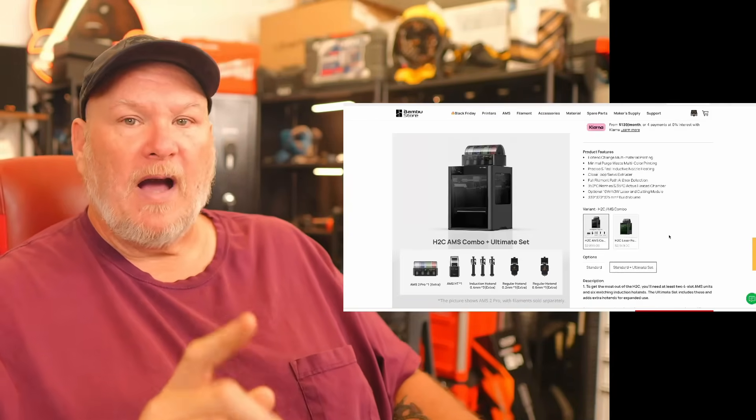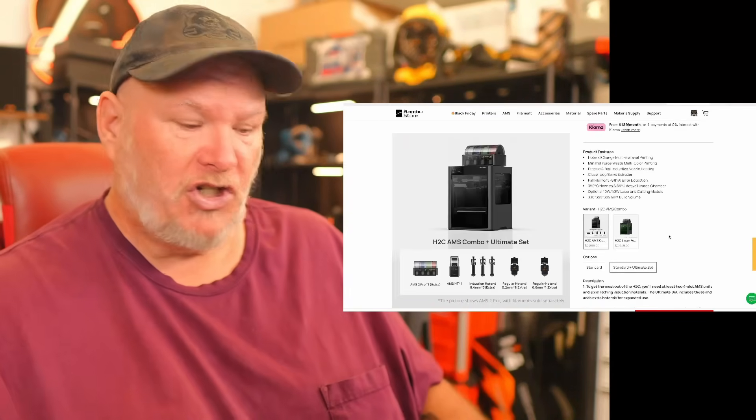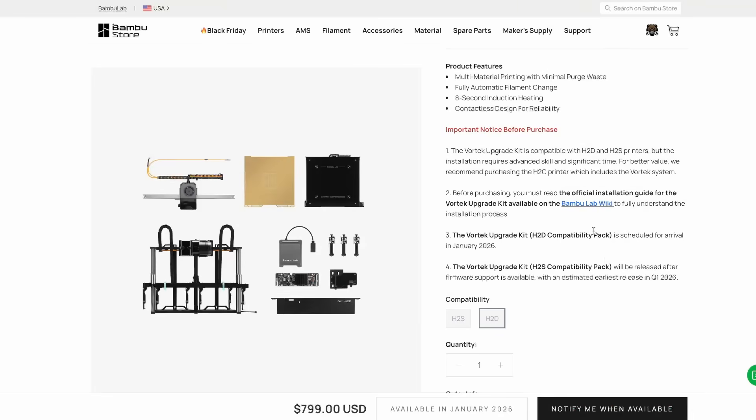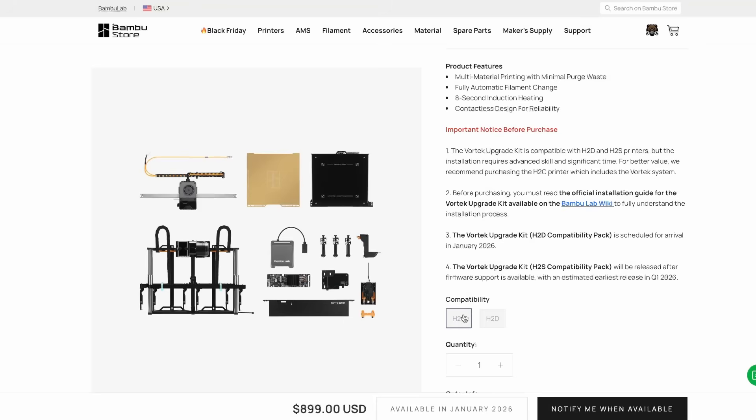If you've got an H2D or H2C and you want to upgrade, that upgrade is happening in January. If you've got the H2D, it's going to be an $800 upgrade. If you have the H2S, it's going to be a $900 upgrade. You've got to replace some parts of the print carriage, the build plate, install the Vortex system, there's a fan upgrade, a circuit board upgrade, and some other fiddly bits.